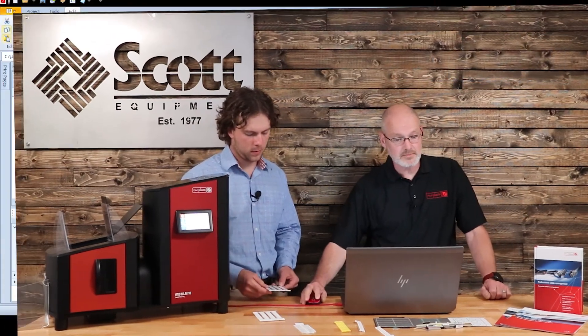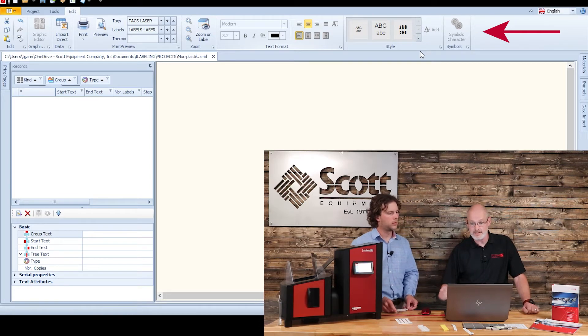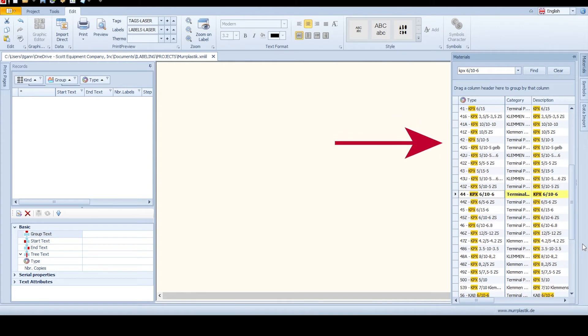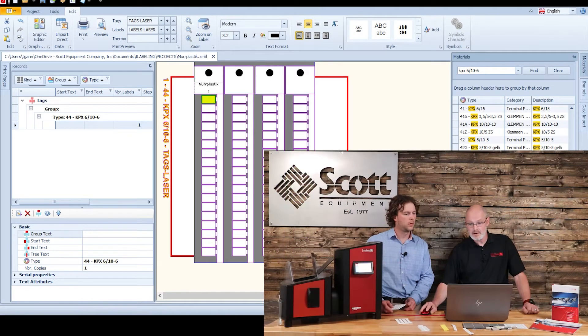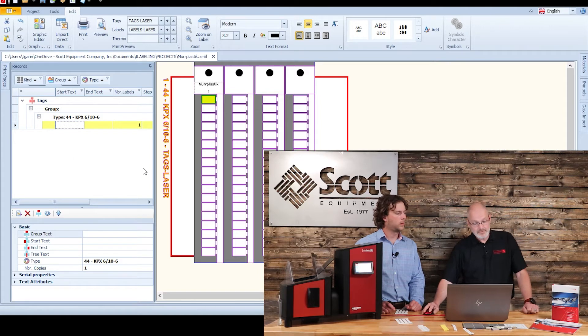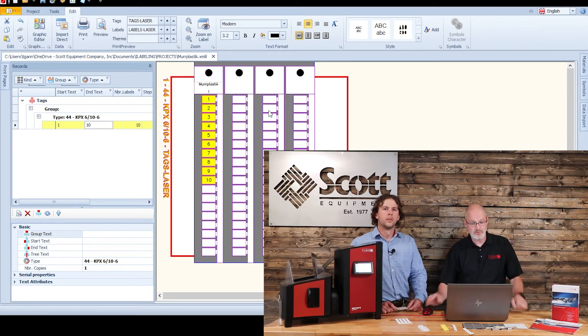This software is very easy to use. We have taskbars similar to Microsoft where you can change text sizes, left indent, right indent, and different font sizes. On the right side we have our material search, which includes all templates available in our standard catalog. You choose the right label, drag it over into the working surface, and you're basically ready to go and put your text in. On the left side you can enter your text — from 1 to 10, for example. You can also create and save files, for example named 'MER Plastic,' in order to identify or narrow down the usage for that print.